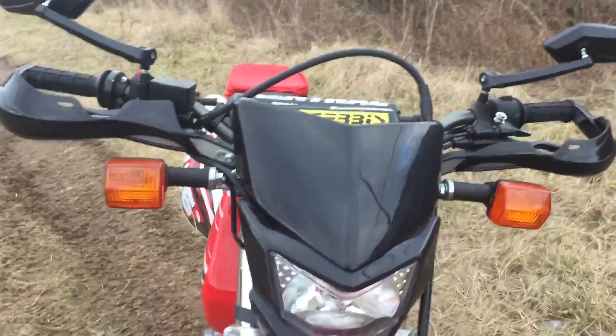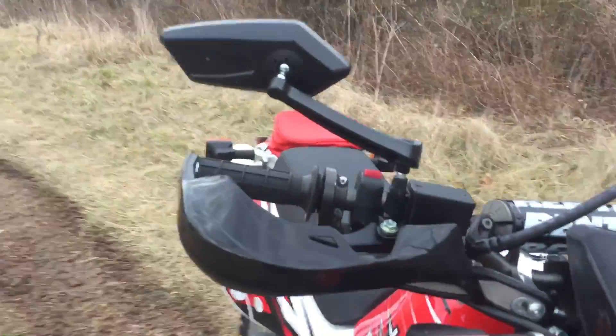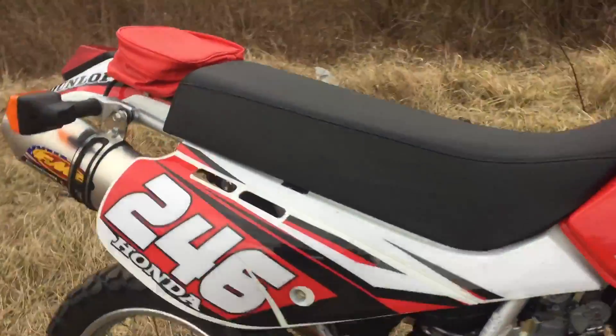He did not want to trade it in, but they traded it in on one of the cars at one of our other Timbroc stores.